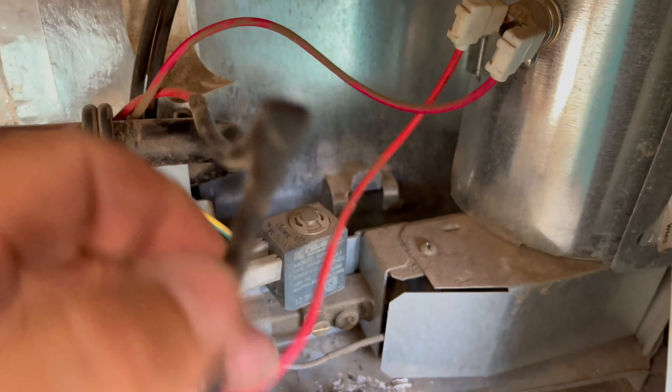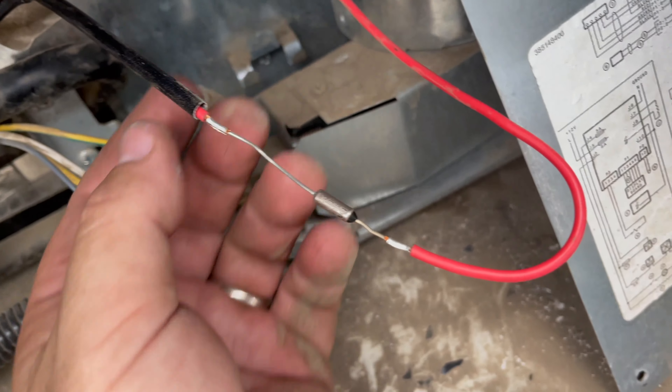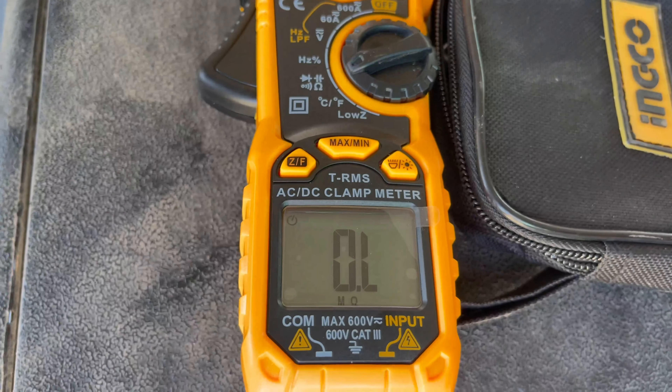If you want to test this before you pull it off, put your multimeter on ohms. If it's burned up, it should read nothing — there's no resistance. If you have a good one, it'll read like 0.2 or 0.3 ohms.